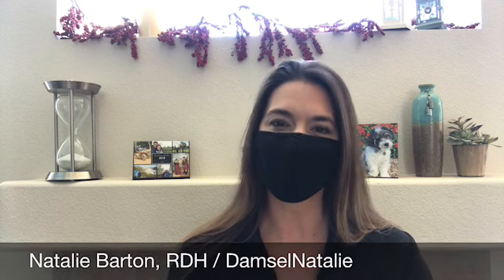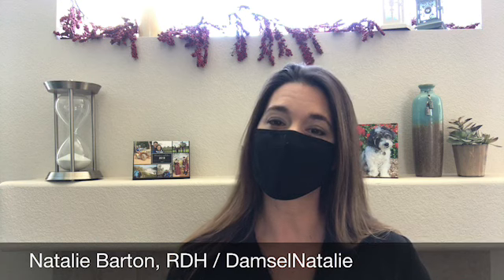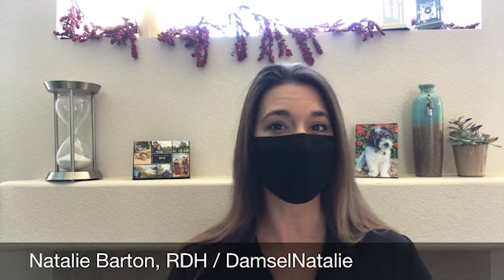Hey everybody, I'm Natalie. Welcome back to the channel. Today we're going to talk about the 11 ways to use your black mask after COVID is over.